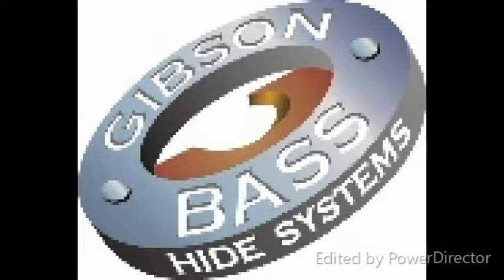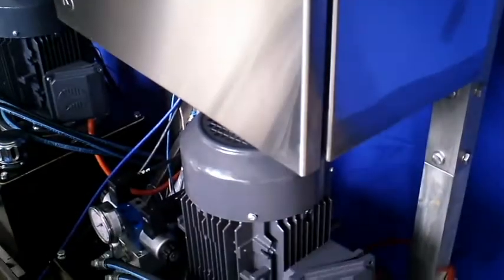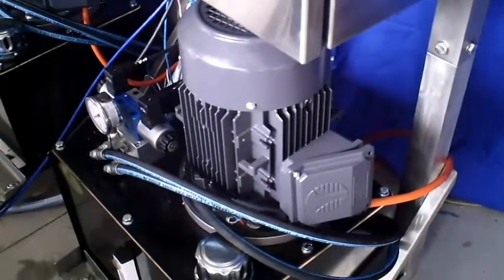The Gibson Bass Hide Stamper. Clear, permanent, individual hide and skin identification. These are the twin remote access hide stampers recently completed for installation in Africa.